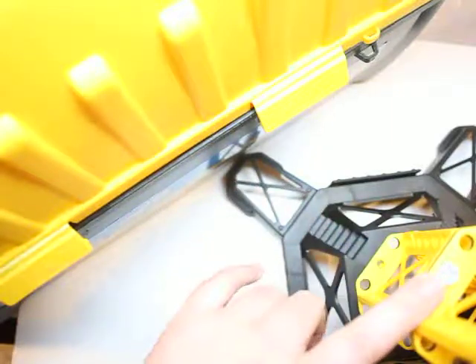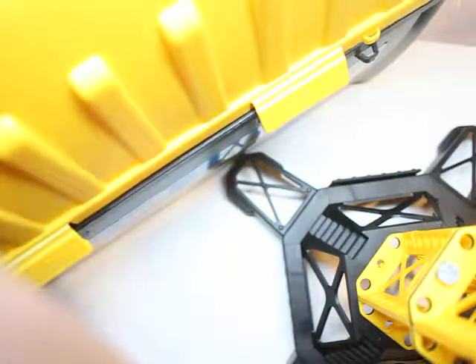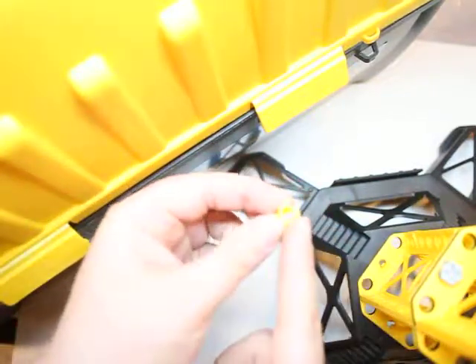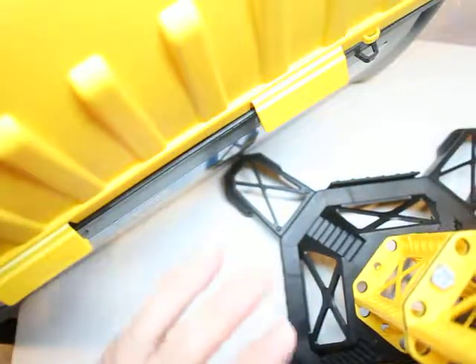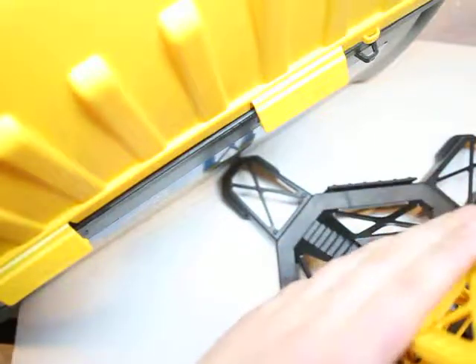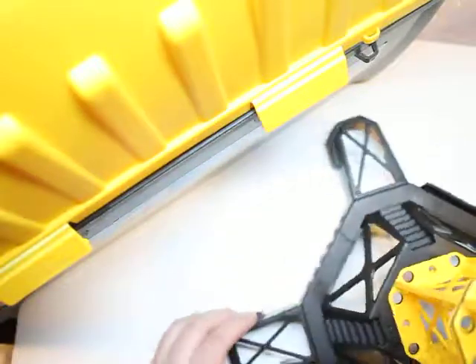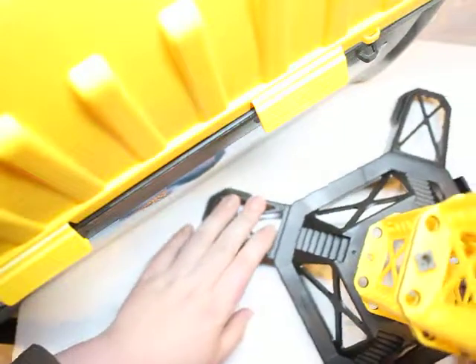The screws, we decided, were an added fun. This set doesn't necessarily need them — when you put a piece in, it stays. You didn't necessarily need to add the screw, but of course, using a screwdriver was so much fun, so why not? The base of the crane stands three feet tall, and that is tons of fun. Just look at the base — look how large it is compared to my hand. This is huge.